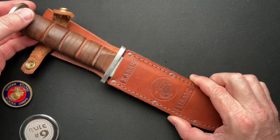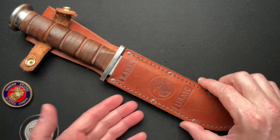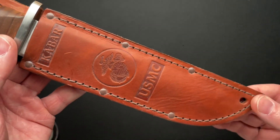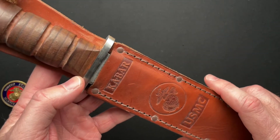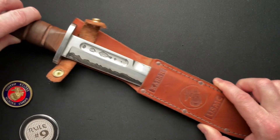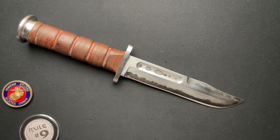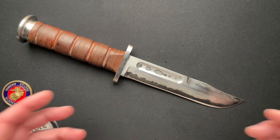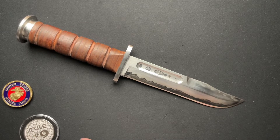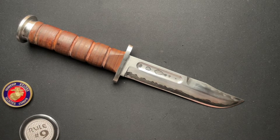My buddy Noah dropped this off — something he had custom made. This is a custom K-Bar with an original sheath from a USMC-issued K-Bar, which is in great shape. He worked with a maker, Jerry Decker, to make this Sanmai Damascus replica K-Bar. It is almost a true-to-life, exact-dimensioned K-Bar, and it fits perfectly in the sheath.